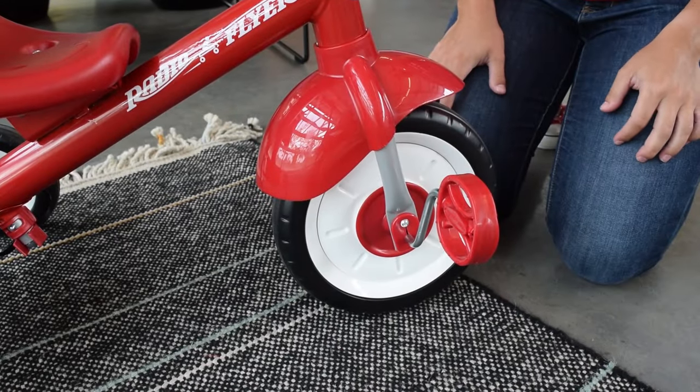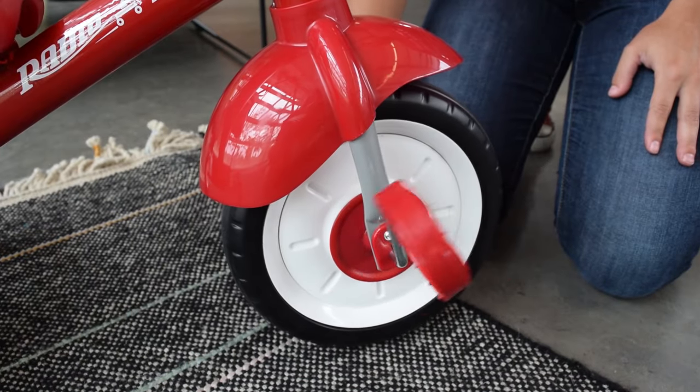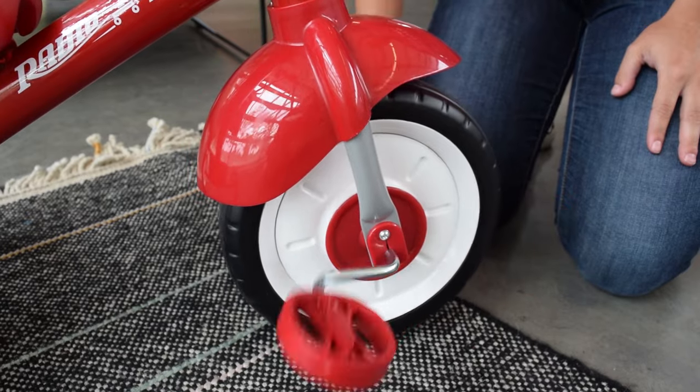If you would like to push the trike with your child resting their feet on the pedals, then you will need to pull the wheel hub out. When the hub is pulled out, this will disengage the pedals and they will no longer move the wheel.